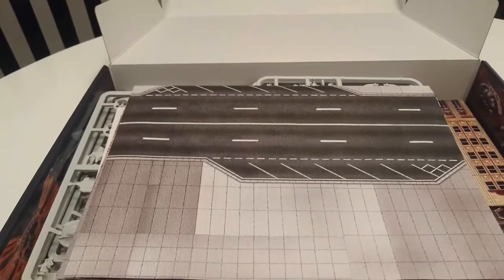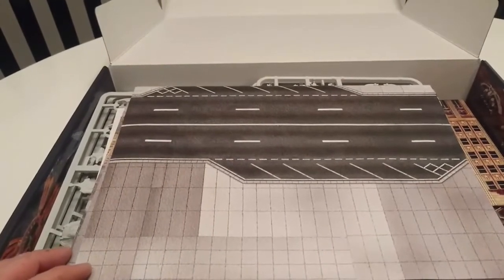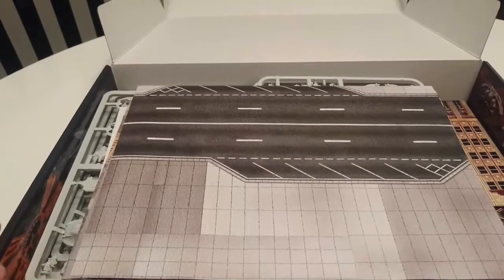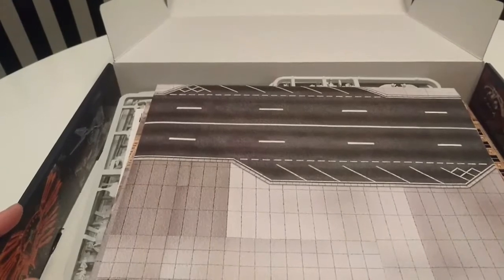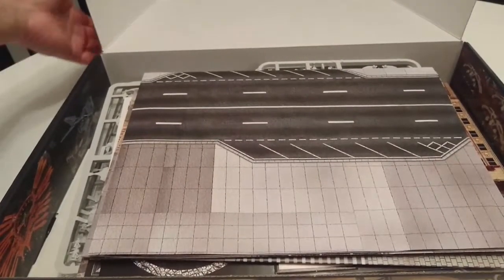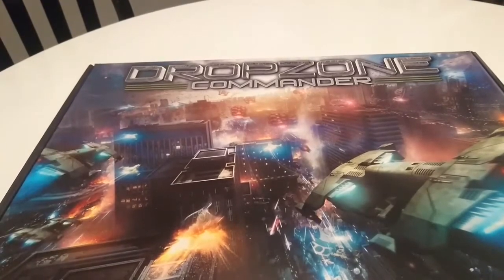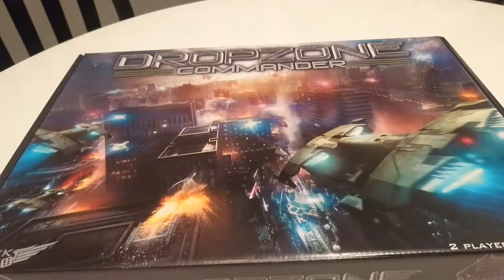Thank you very much for taking a look at it. Next videos: I'm going to show you how to put the buildings together, then how to put the UCM together, and how to put the Scourge together — then you'll get to see us play some games and me teach Alan how to play. As always, thank you very much for watching — take the time to like, subscribe, and hit that bell so you get notified of new content. If you've never played Drop Zone before and you're thinking it might be for you, definitely take a look at the starter set. We're also going to do an unboxing video shortly for Drop Fleet Commander two-player set, which also comes with UCM and Scourge — so keep an eye out for that. Break the dice gods and hope they smile upon you — take care.